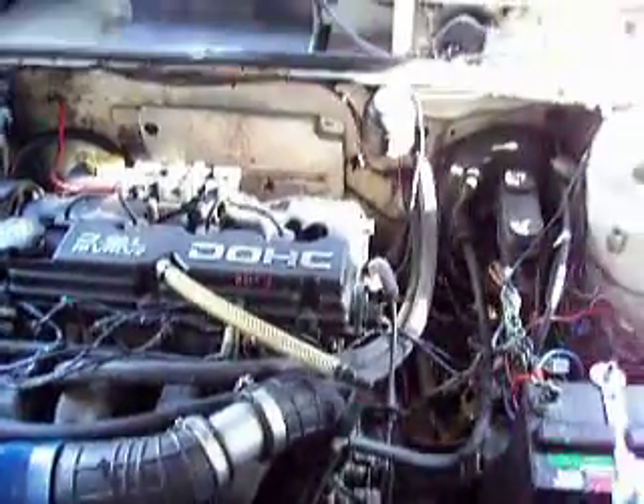One Dodge Omni with a 2.4 liter engine. I just built a new Megasquirt — well, modified it. It's the world's first Super 420 Megasquirt.